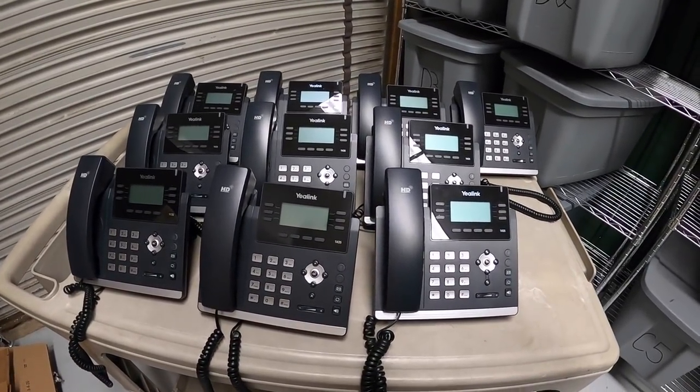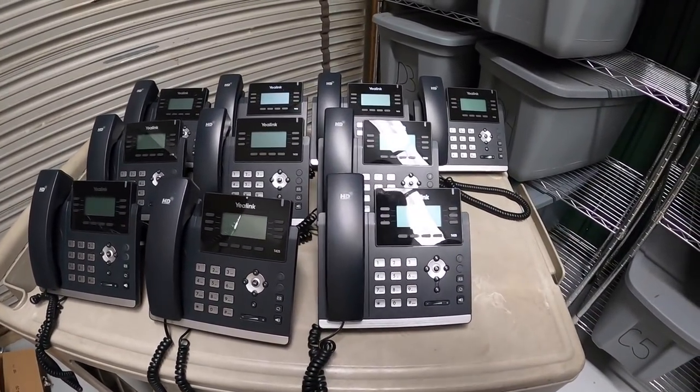First are these 10 phones — the Yalink phones that I just picked up a couple weekends ago. It's Thursday afternoon and I just got back from hitting some garage sales, and now it is time to ship some eBay orders. Let's get to work.